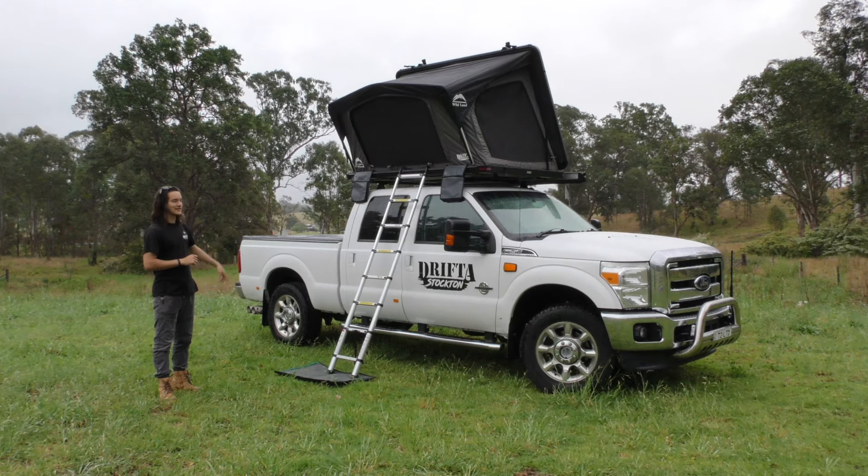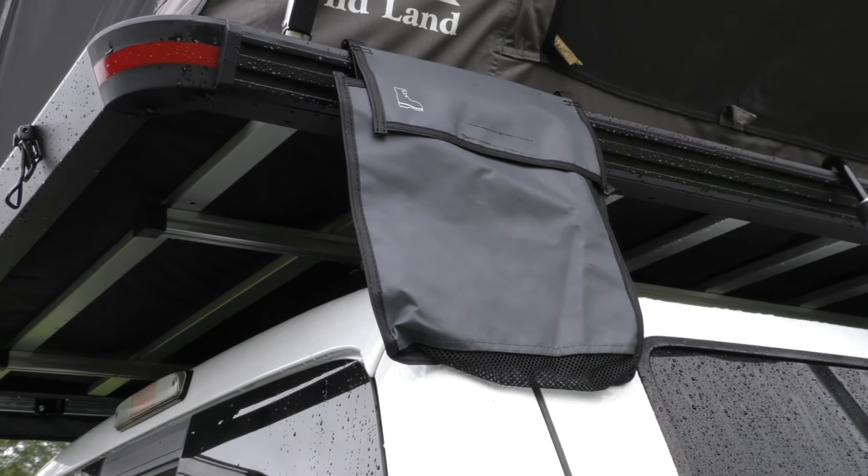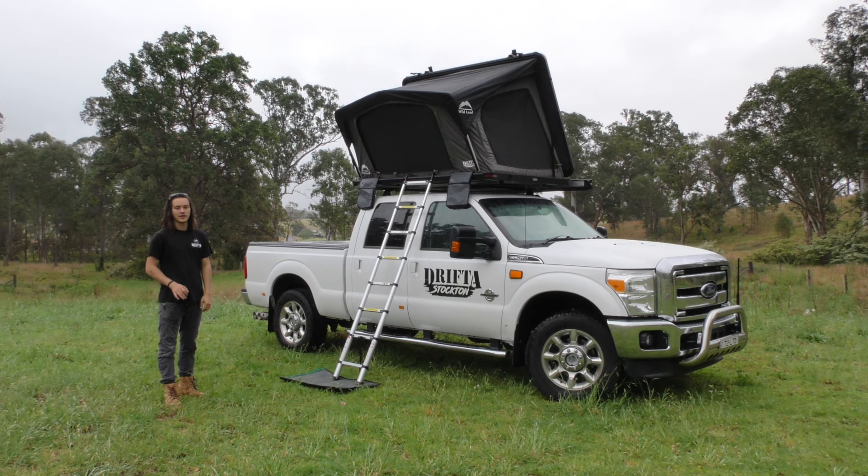On the front it comes with two shoe bags as standard, so obviously as you walk up the ladder you take your shoes off, chuck them inside those bags and they're going to stay nice and dry and off the ground.